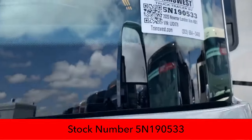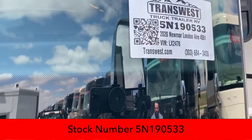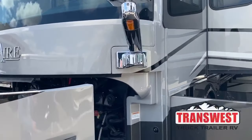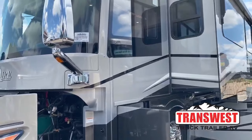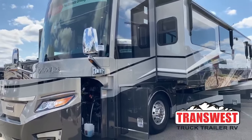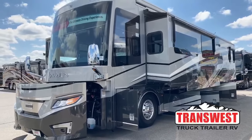This 2020 London Air is built on the Freightliner chassis, on the SL model. It has 605 horsepower, 1950 foot-pounds of torque, and the total gross weight of this is 54,000 pounds.